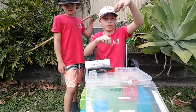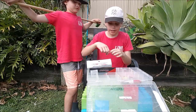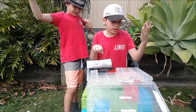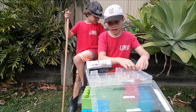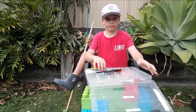It's a sliding sinker rig — the sinker can go up and down the line. It also has a swivel. That's it for the tackle box!